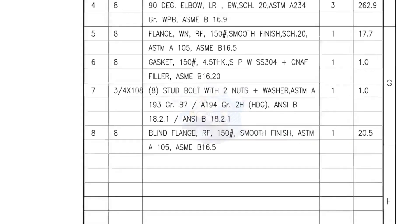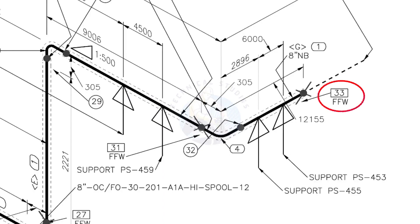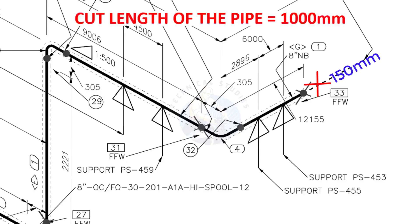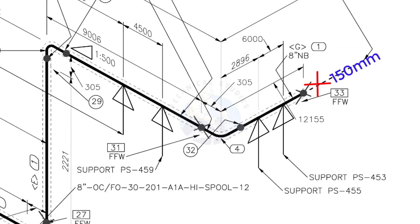I have given the important descriptions. Before starting the fabrication, you must ensure that the descriptions given on the fittings match with the description given in the drawing. What is FFW? FFW means Field Fit Up Weld — this fit up will be done during the erection. This X symbol indicates field welding. During fabrication, you need to add 150 mm extra to the cut length of the pipe. Assume the actual cut length is 1000 mm — you will cut a 1150 mm long pipe. This extra length is for field variations and adjustments.